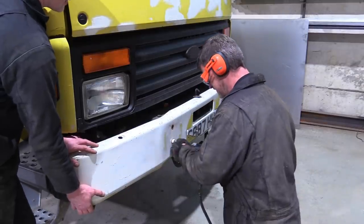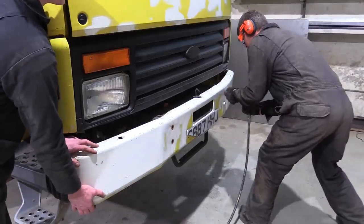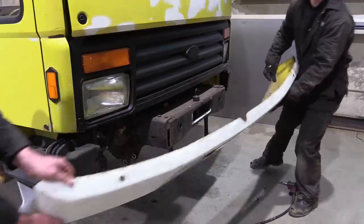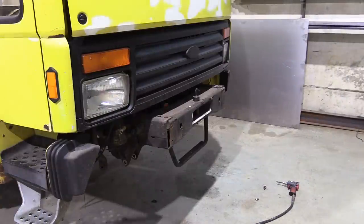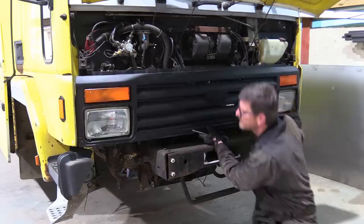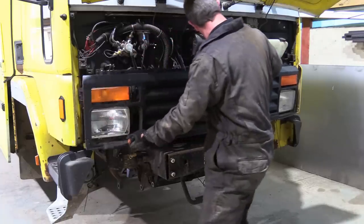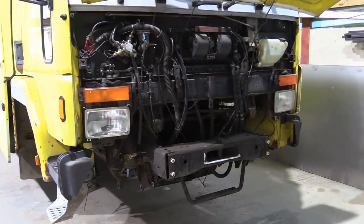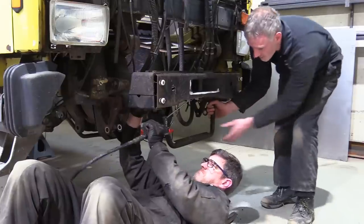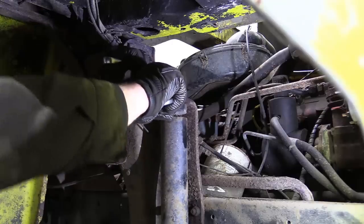With the axle out of the way we can now get into pulling apart the heart of the truck, starting with a bumper that had seen better days. Then the grill comes off to be safely stored away. The step is next for the windy gun treatment, and getting the shockers off their brackets is next on the to-do list.